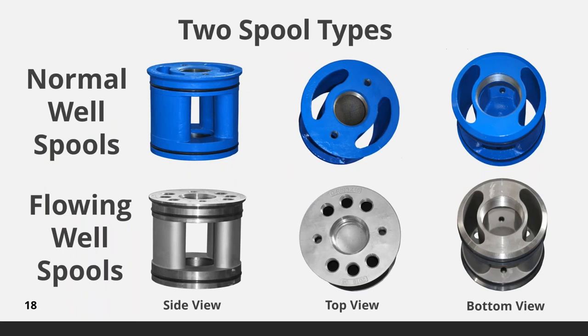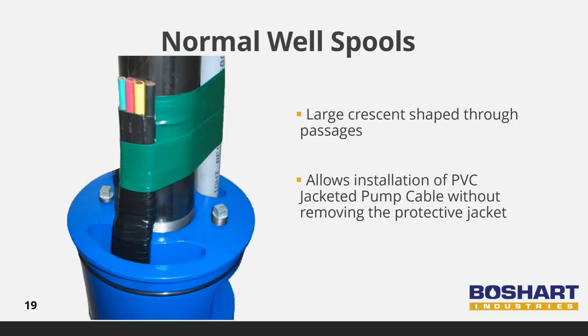Boshart has two spool types designed for specific well installations. Normal well spools are used in wells where the static water level is below the pitless unit, whereas flowing well spools are required for wells where the water is being pushed up to the surface and flowing from the top of the well casing. Normal well spools have large crescent-shaped through passages, sometimes referred to as equalization passages, providing large open areas through the spool into the well. Heavy gauge flat jacket pump cable and other equipment such as PVC probe tubes for sensors can be easily inserted through the spool.